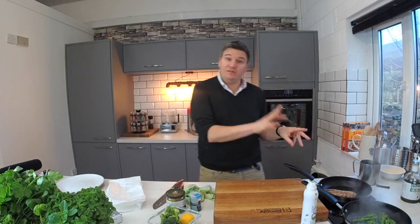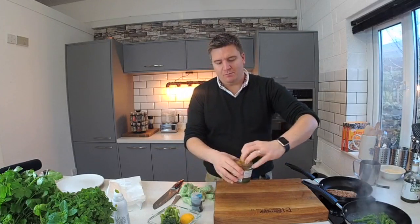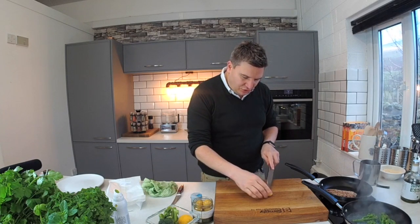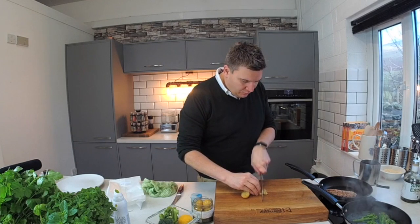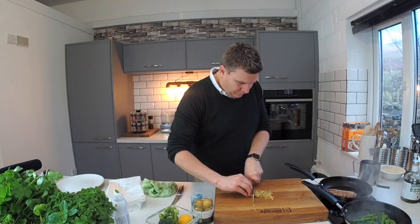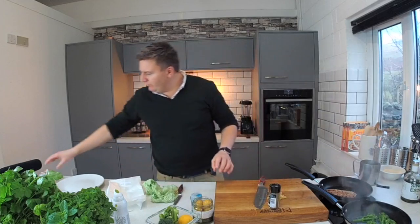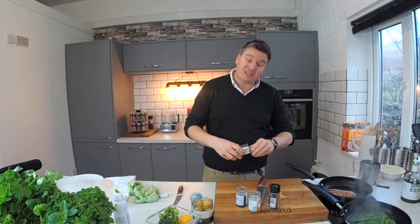We're going to add a few spices and flavours in a minute, but let's get the skin done first. I've got some preserved lemon — these are beautiful little lemons that have been preserved in salt water. They are very, very distinctive and unique; there's not really anything else like them. All I'm going to do is just get the pips out and chop it up. It is a seasoning. We'll move that to one side. And then we've got some cumin seeds, some coriander seeds, and some nigella seeds.